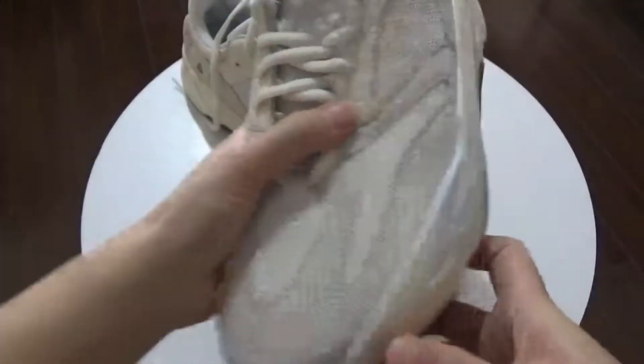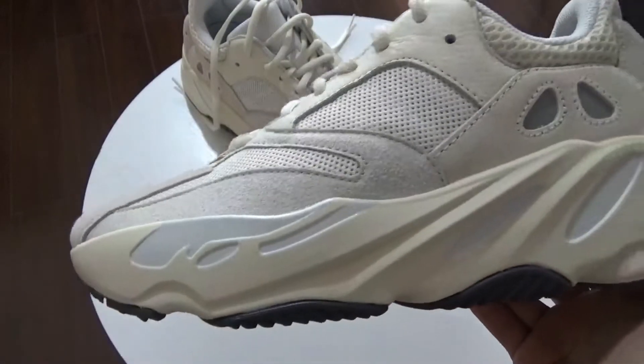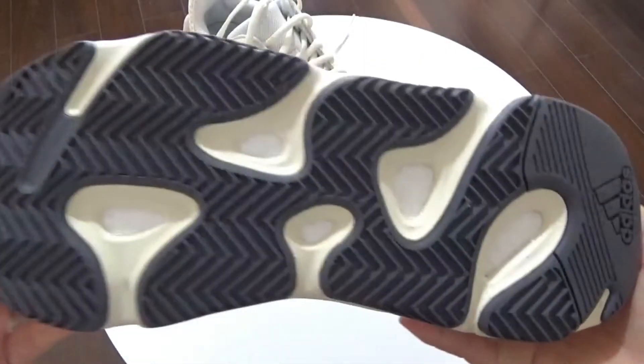Next, let me check this. You've got this so dope 700 box. The back, this side. And finally let me show this label.